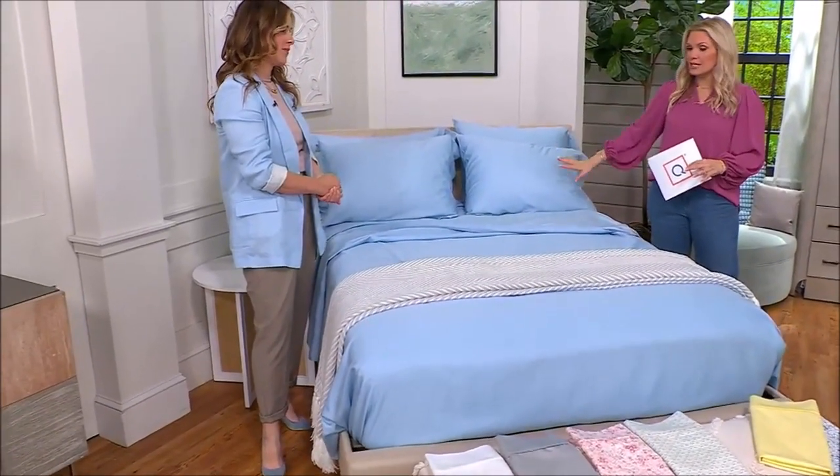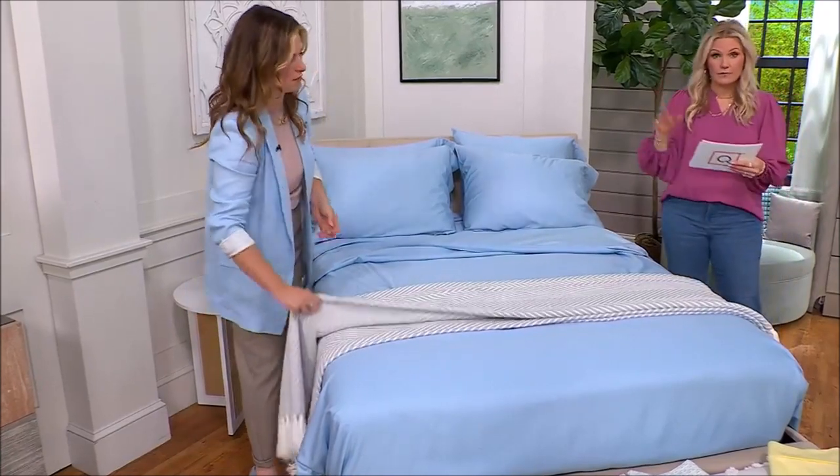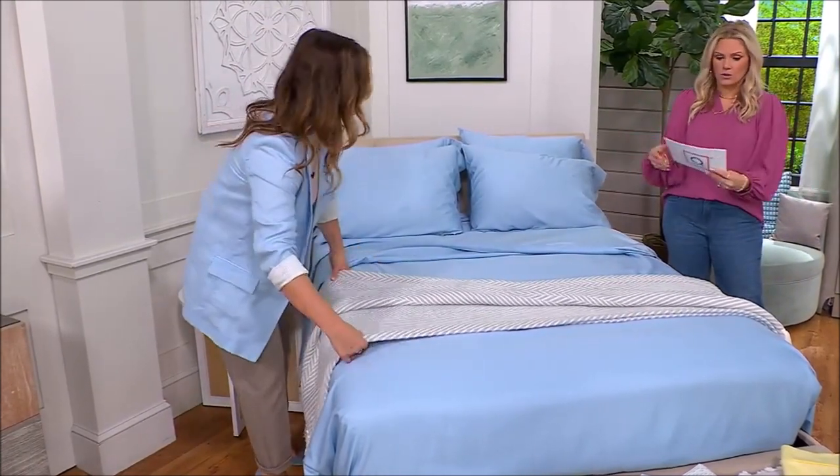It really is. You see the beautiful sheets and then you just do this gorgeous throw. This could be also for a couch or even on a chair just to kind of bring the whole look together.